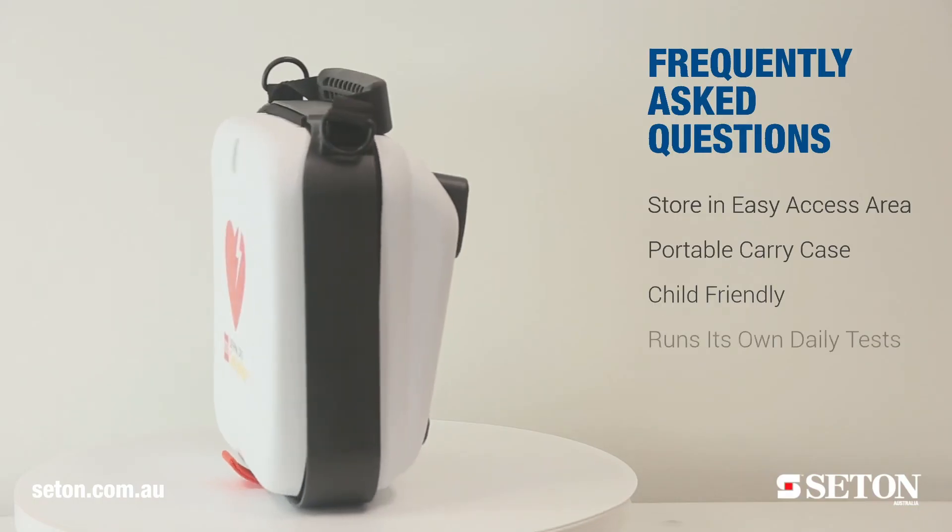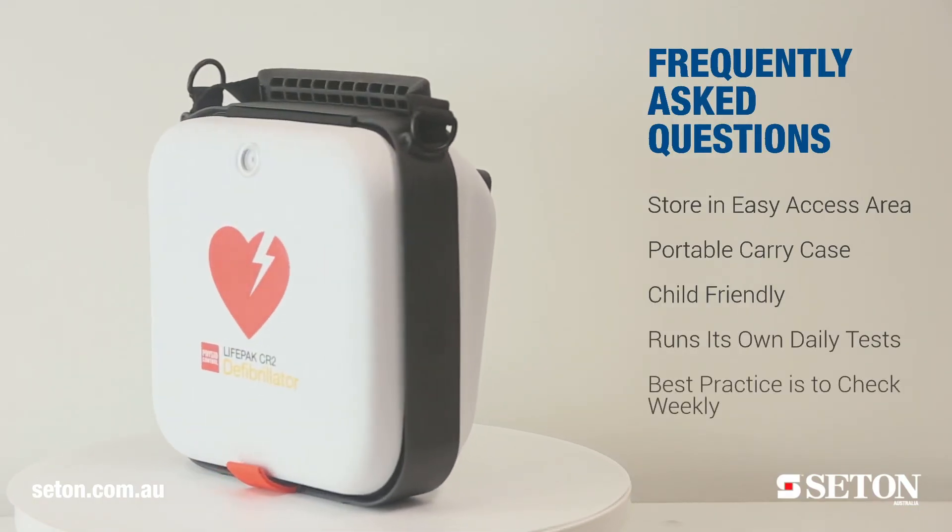Does the CR2 need maintenance? The CR2 actually runs its own daily tests, but best practice would be to check the defib weekly.